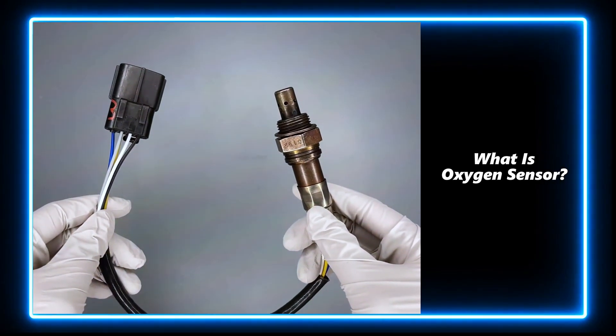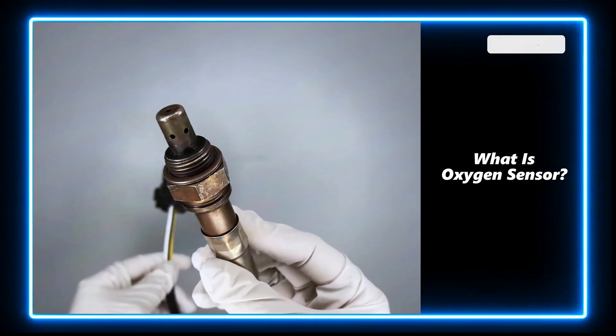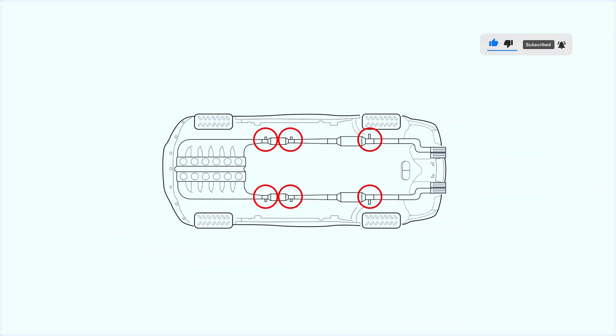Oxygen sensors, also known as O2 sensors, help determine whether the air-fuel ratio of a combustion engine is rich or lean in real time. Oxygen sensors are located before and after the catalytic converter, and here are the sensor's locations.